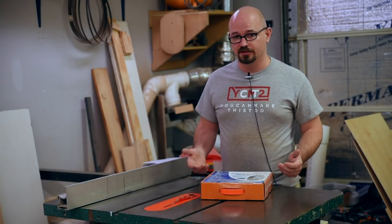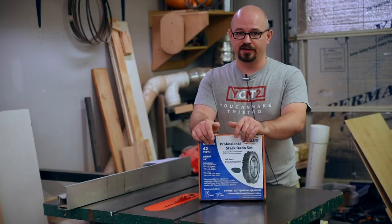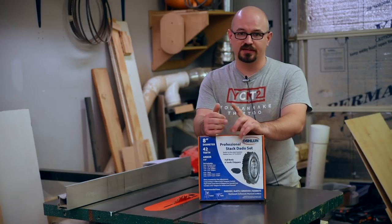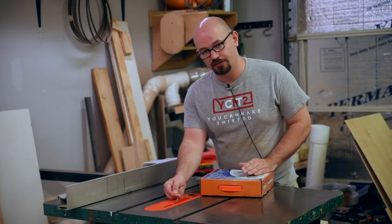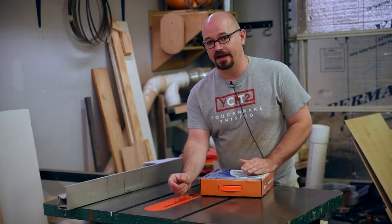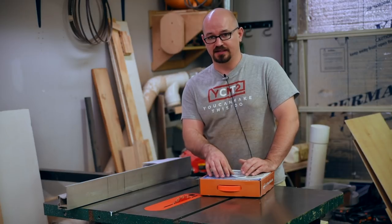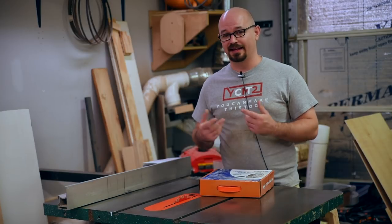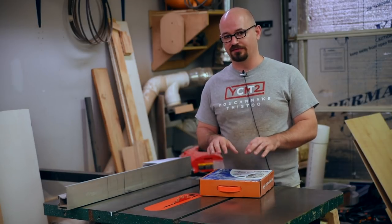Making dimensional boards or sheet goods smaller is sort of the bread and butter of the table saw. But there are some slightly more advanced things you can do with a dado set — you can also do this with any blade, but a dado set makes it a lot faster. A dado set is a bunch of blades you can stack up to be a certain width, going from an eighth of an inch up to three quarters of an inch or wider, almost anything in between depending on what blades and shims are included. The dado set is meant for dados, grooves, rabbets, and half-lap joinery — cuts where you're only cutting partial depth into your stock, so they're made for non-through cuts.